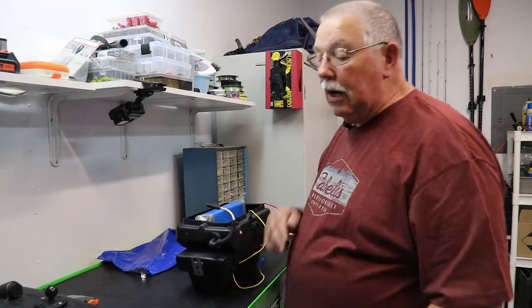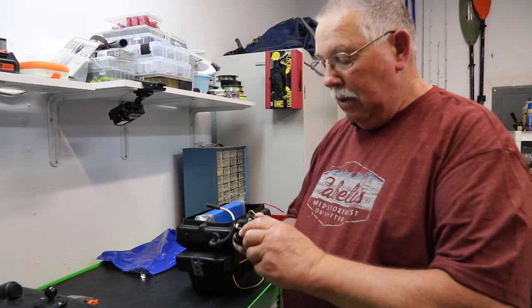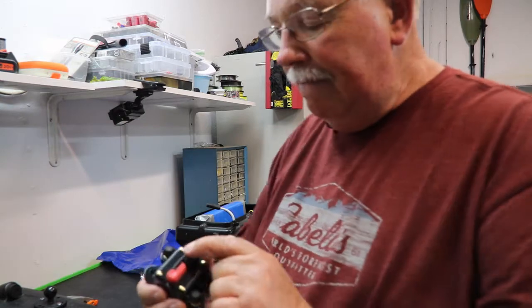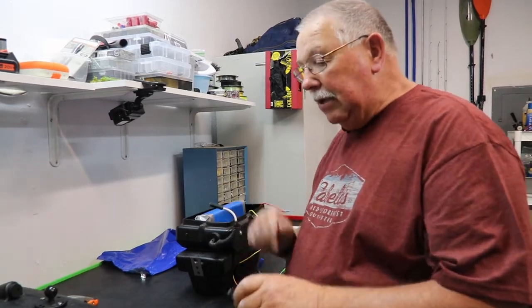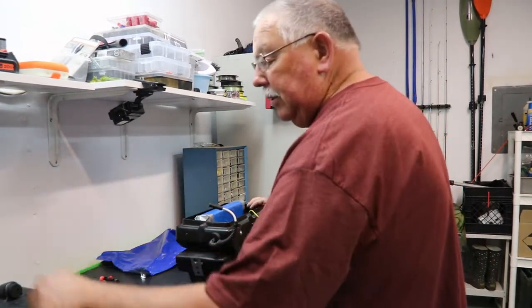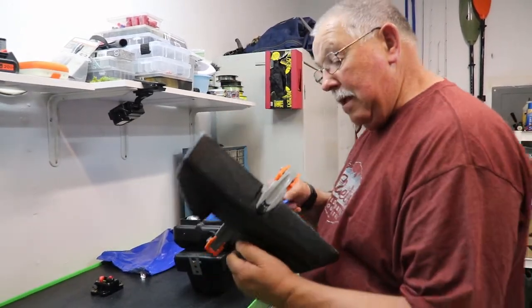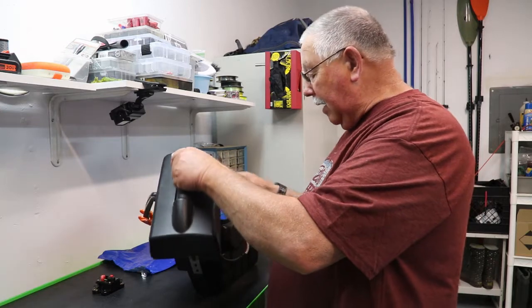We also use the circuit breaker as an on/off switch. To power everything on, just flip the switch. When we're done, push the button to break the connection — then we can touch the ends without worrying about getting electrocuted. We also installed a volt meter in the top. Right now we're at 13.3 volts, so it needs to be charged up for a full day out on the water.